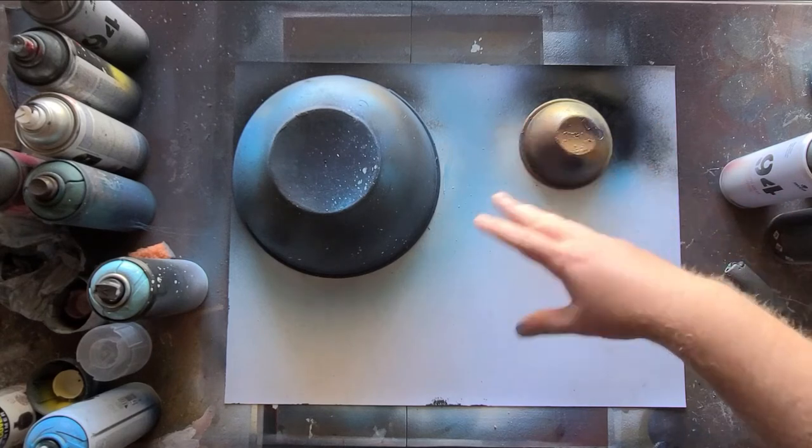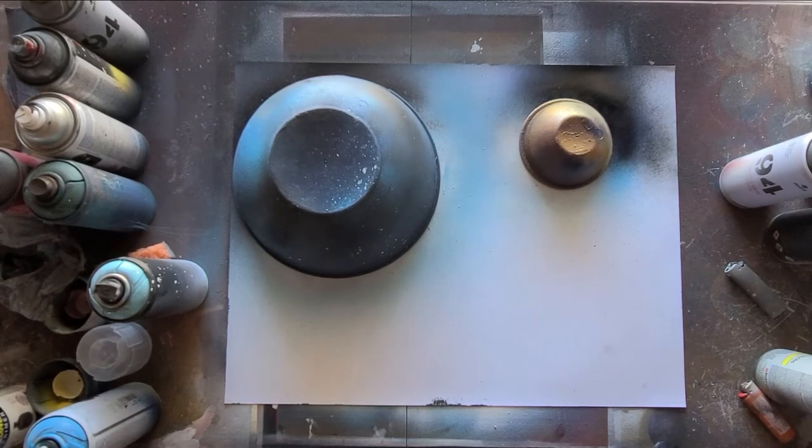Now I'm just going to fill this in real quick with some black and blue for the space background.